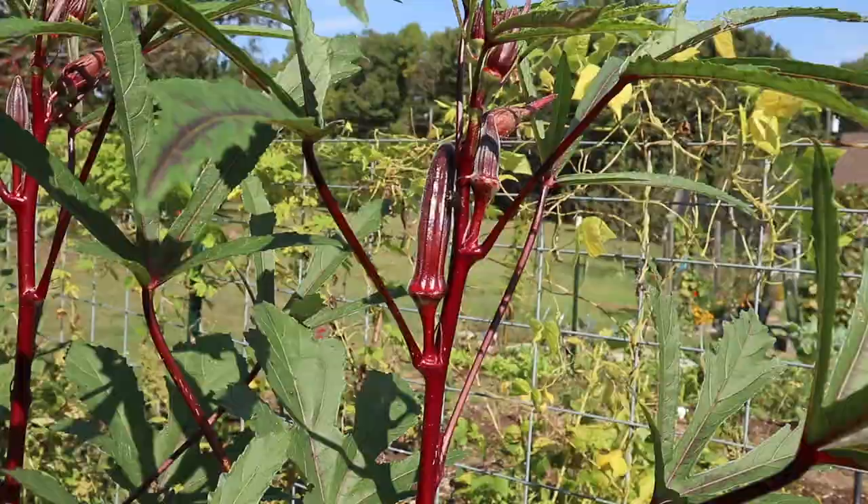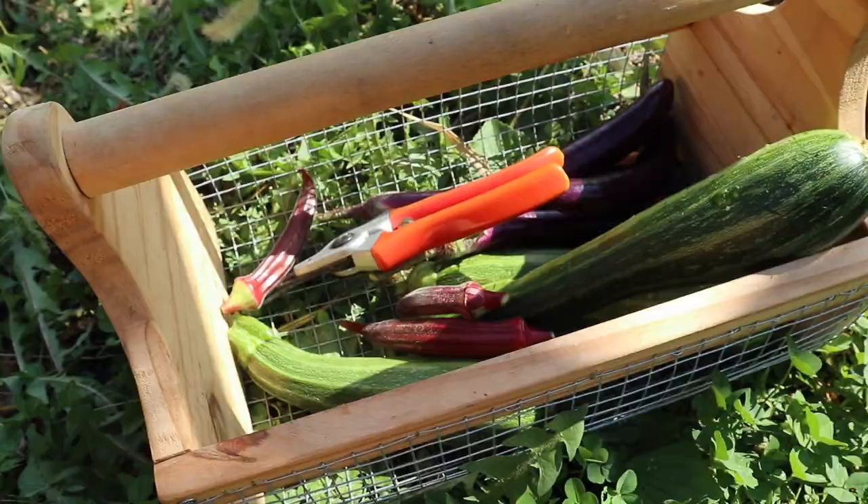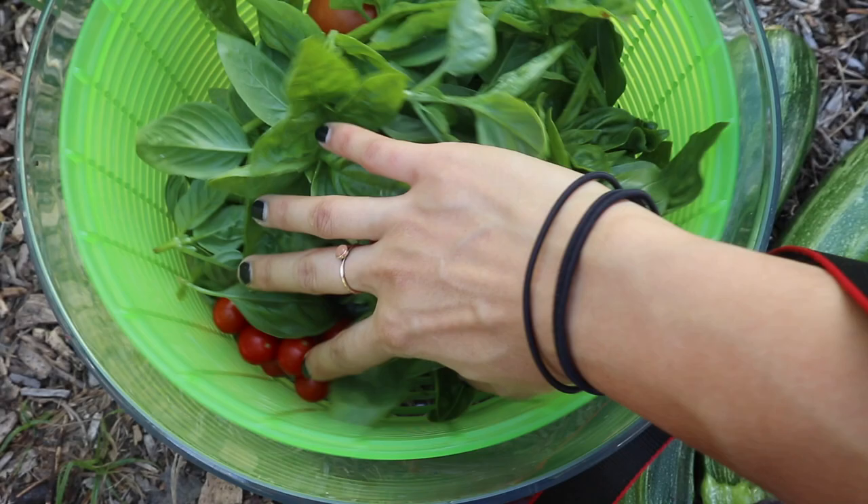I also had a couple of okra pods that were ready to pick — not too many today, but I do have some other ones that I picked earlier this week so I'll just add these in together and preserve them all at the same time. Here's what we ended up with today: I have a nice big bowl of basil and I also picked some tomatoes while I was in that row as well. We have a few zucchini, some eggplant, and some okra.